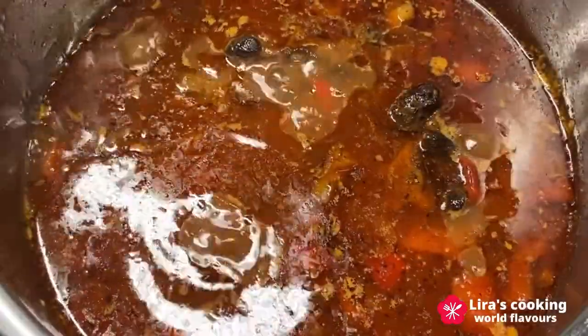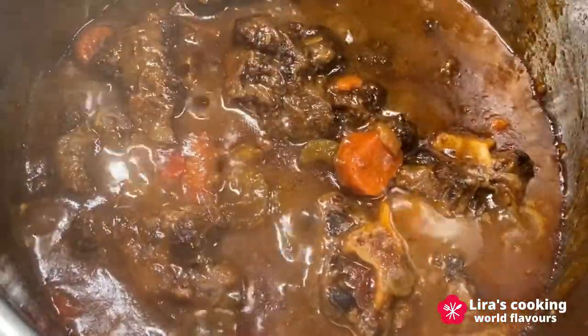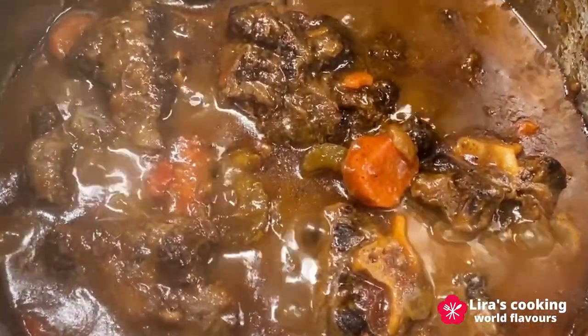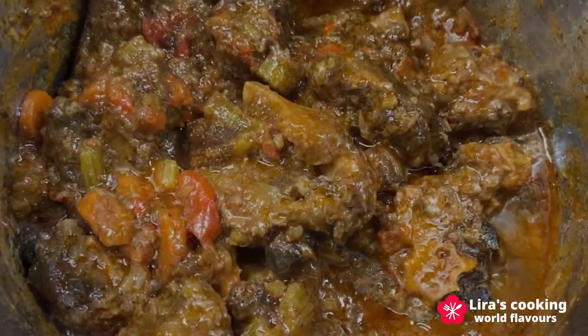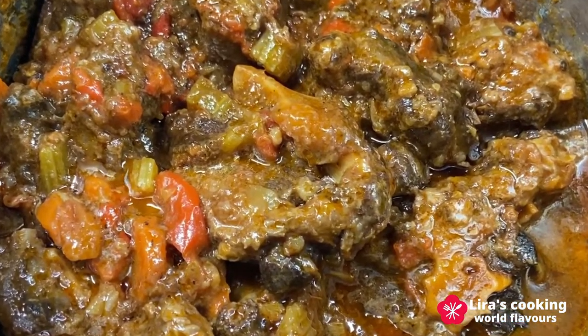If there is still some liquid after 3 or 4 hours, there are different ways to thicken the sauce. You can remove the cover and increase the heat to let the liquid evaporate, or you can add some flour to the sauce. The Spanish sometimes use a hand blender to puree the vegetables and thicken the sauce. Today I will let the liquid evaporate.